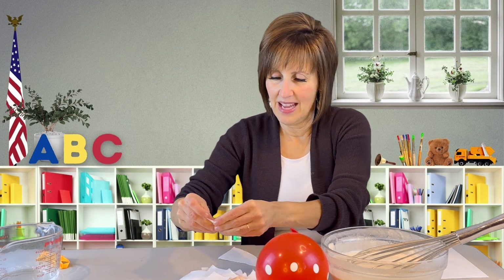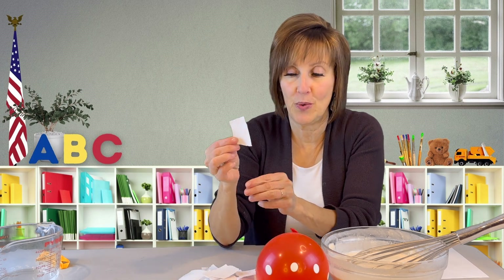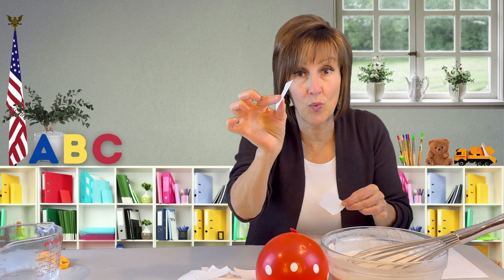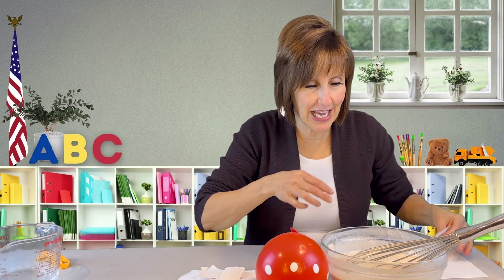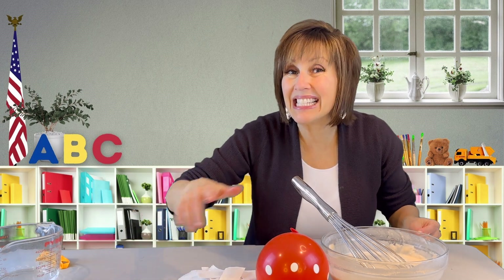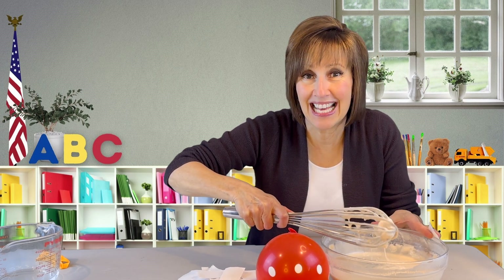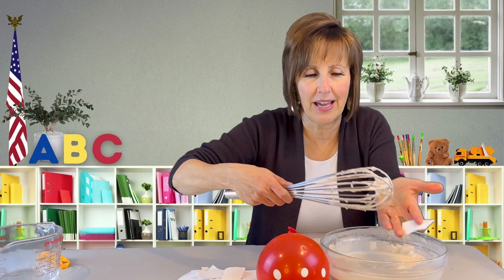Okay, here's our pile of paper. Something tricky — you want to be careful not to grab two pieces at the same time when you put them in the paste. So remember, just make sure you have one at a time. I'll move the balloon over here onto my paper so it makes it easy to clean up when I'm done. Quick cleanup — that's the key to all good projects. Think ahead and have quick cleanup.